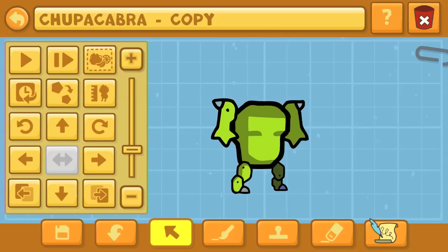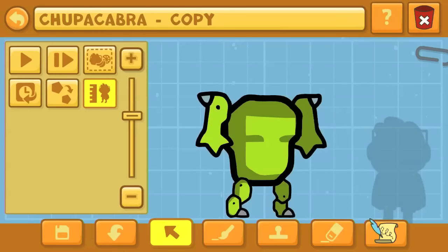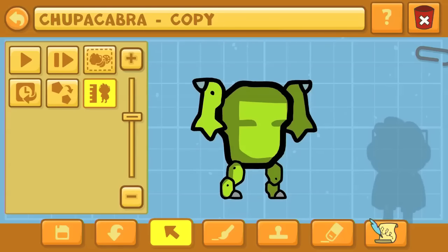We're starting off with a chupacabra. The spelling is up there at the top, just in case you don't know. You should stick with the male version, because the female design has some extra stuff on its torso that we don't want to show up in the final version.